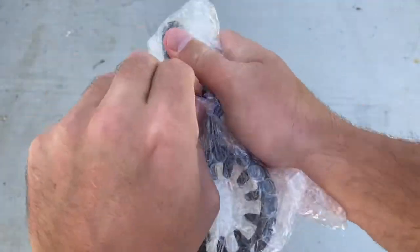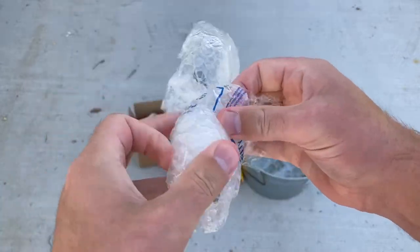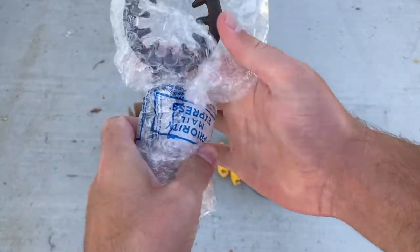Oh, come on. I might need a knife to get this thing open. There we go.